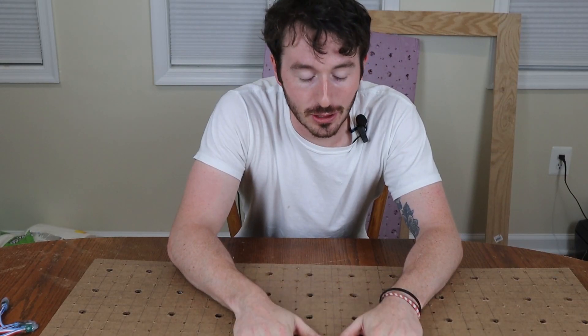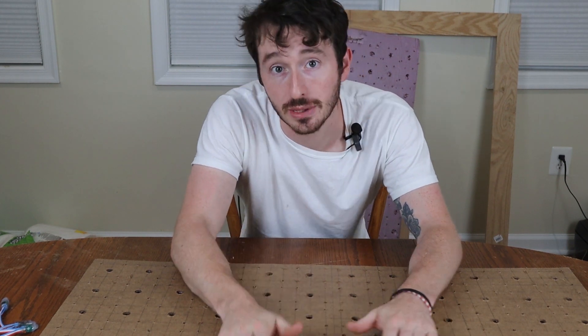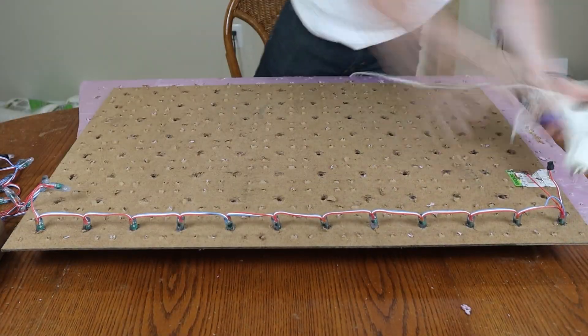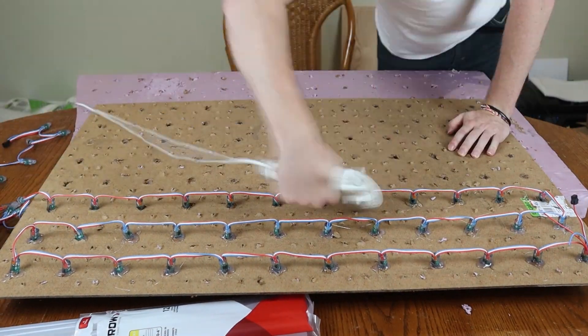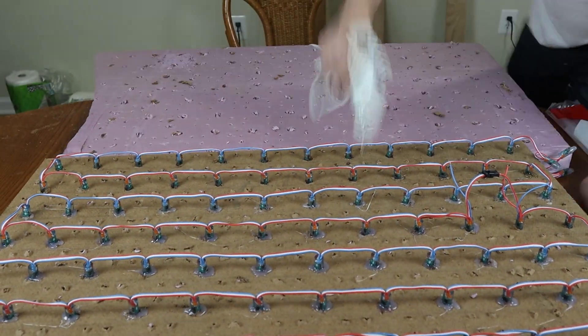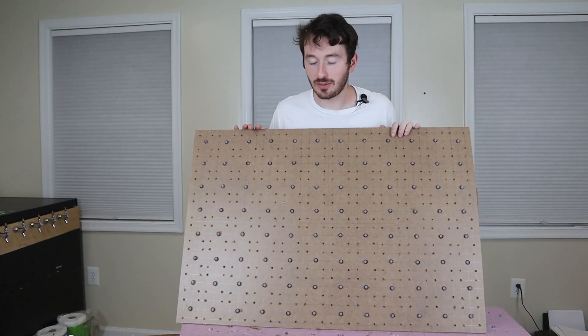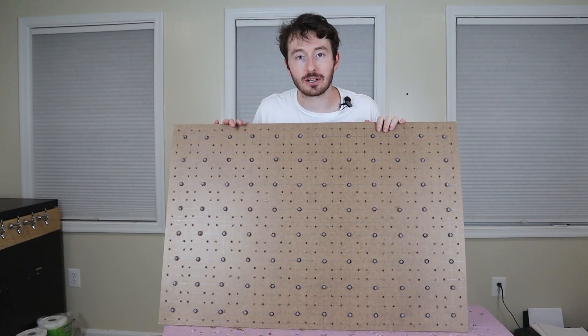Okay, so I just drilled out every single hole — I think there's 480. We had 96 times two of the IR emitters, 96 times two of the receivers, and 96 of just the WS2812B LEDs. Now I just got to run through all 480 holes and hot-glue them with LEDs. I just finished the tedious process of gluing all the LEDs in, so now I'm going to start doing the other components — I think there's around 390 or so.